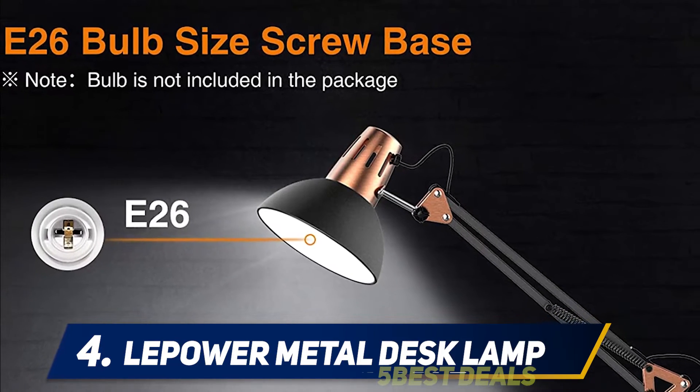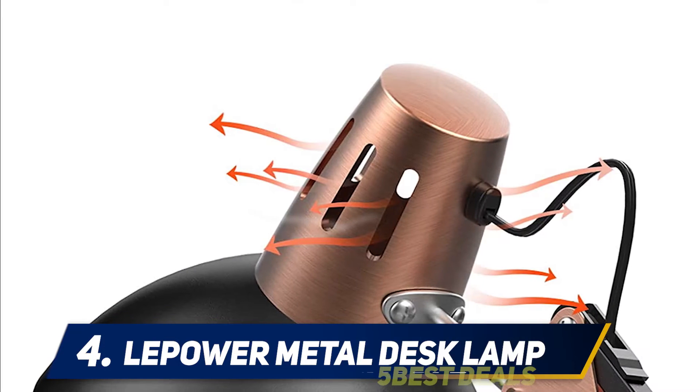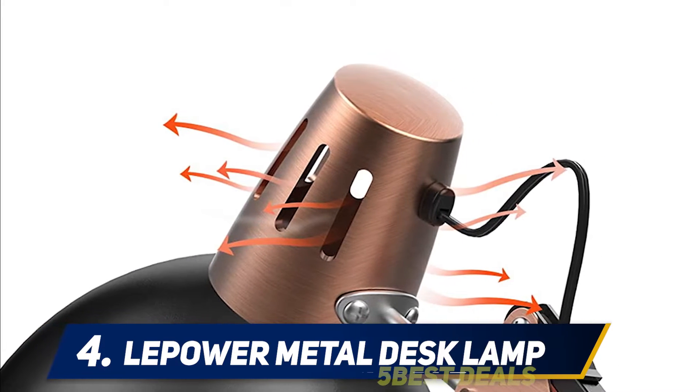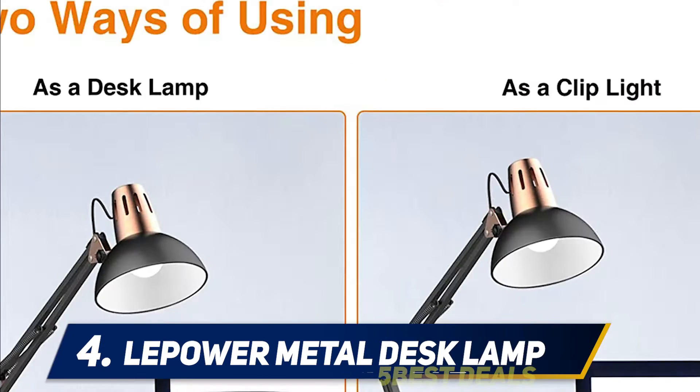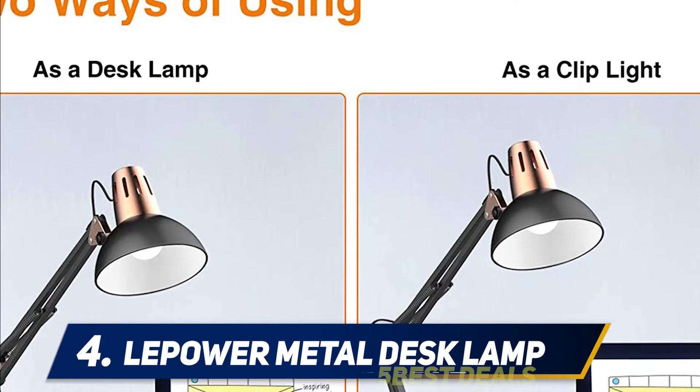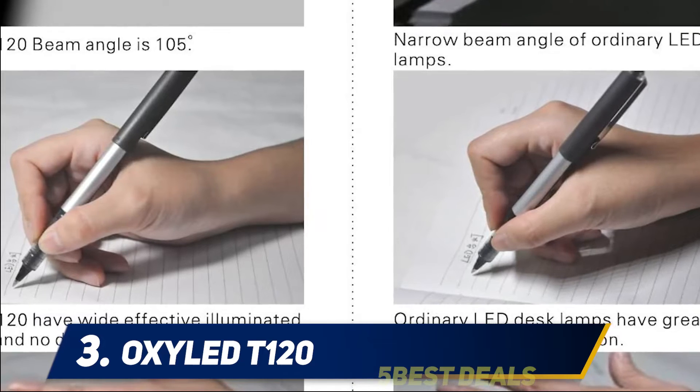The lamp is also operated by a simple on/off switch that's about a foot away from its base. Just keep in mind that a light bulb is not included, but it is most compatible with 40–60 watt bulbs. However, it does come with a swappable clamp in case you'd like to attach this desk lamp to the edge of a surface for more versatility.